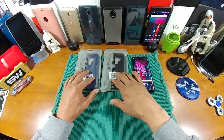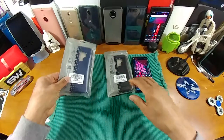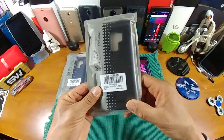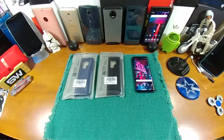Now these are for my S9 Plus, but they also make these cases for the S9 as well. We got the Tudia Arc S in Navy Blue and we have the Tudia Merge in Matte Black. So we're going to get into these two packages and check out everything we need to know about these cases and how they look.